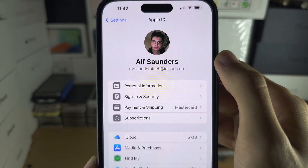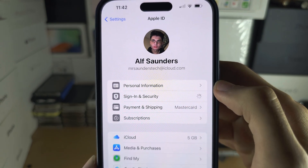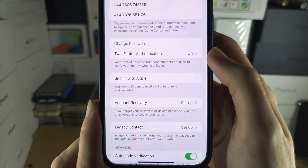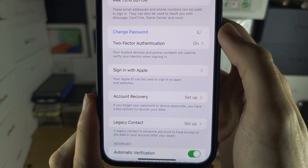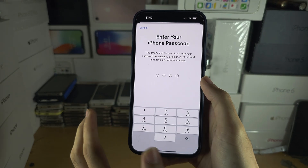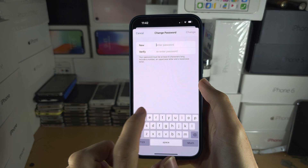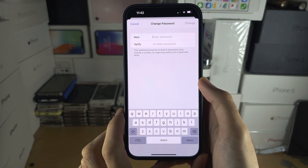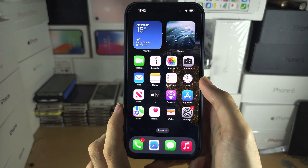Then tap on Sign in & Security, and in this menu you will see Change Password. Tap on Change Password, enter your current iPhone passcode, and it will let you change your iCloud password. This will change the password for all iCloud services, including iCloud Mail.